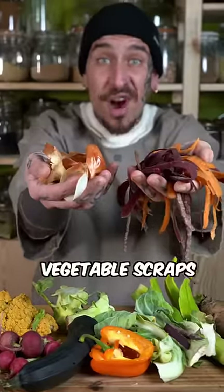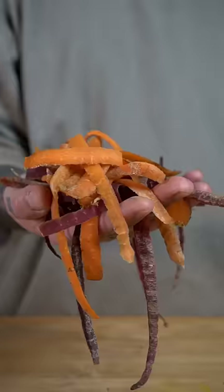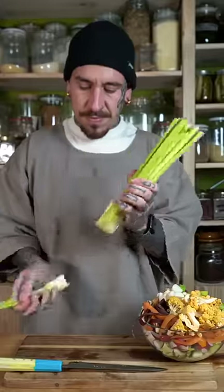Stop throwing your leftover vegetable scraps and make your own stock cubes. Use any vegetable peels, stalks, leaves, or any leftover veggies.